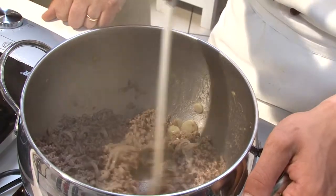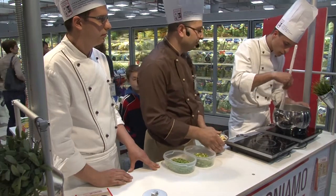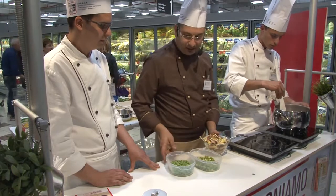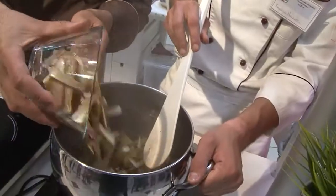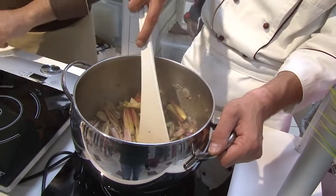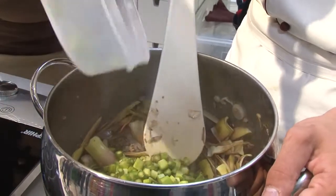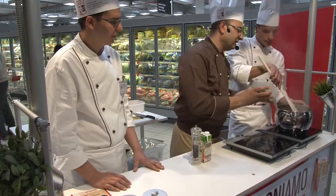Facciamo evaporare bene la parte alcolica. Cominciamo ad aggiungere le verdure di stagione: abbiamo asparagi, carciofi e pisellini che abbiamo precedentemente sgranato. Facciamo rosolare per qualche minuto, poi aggiungiamo i pisellini freschi.